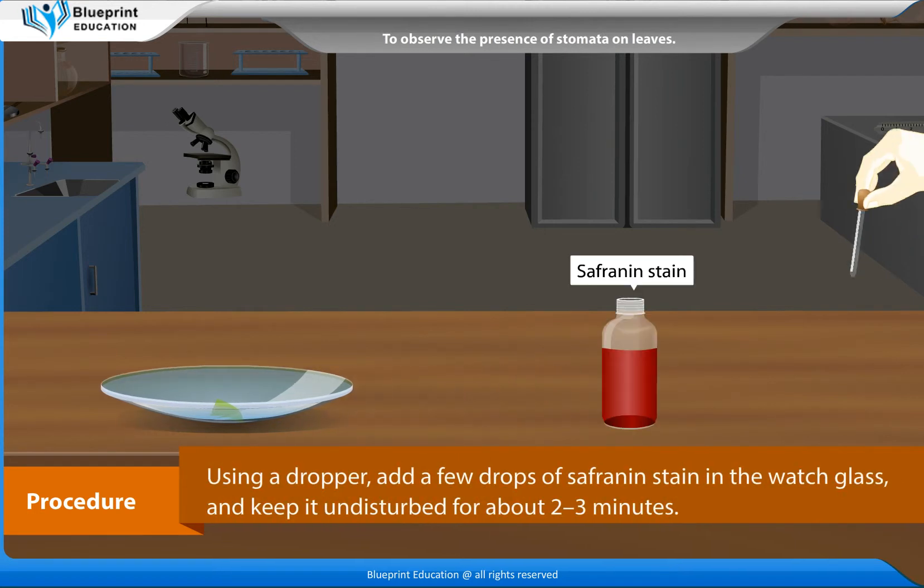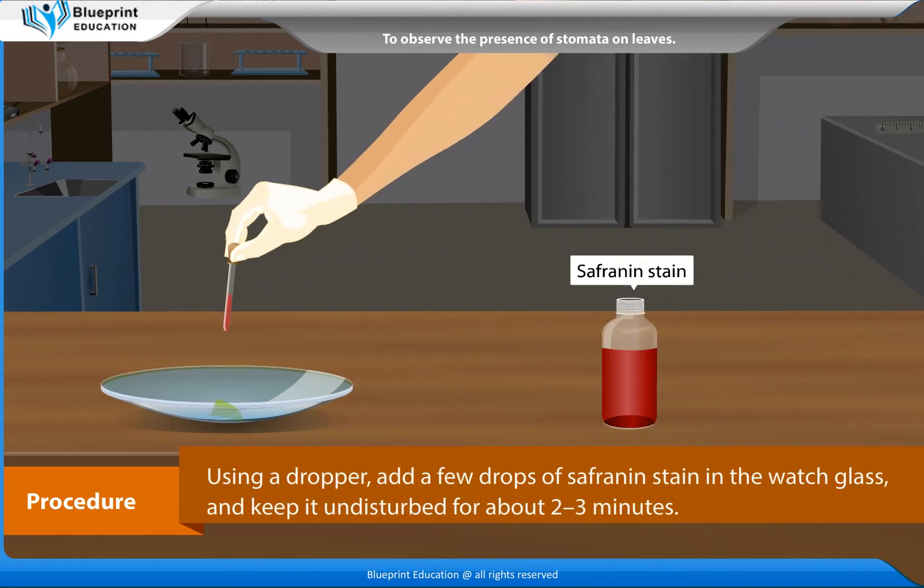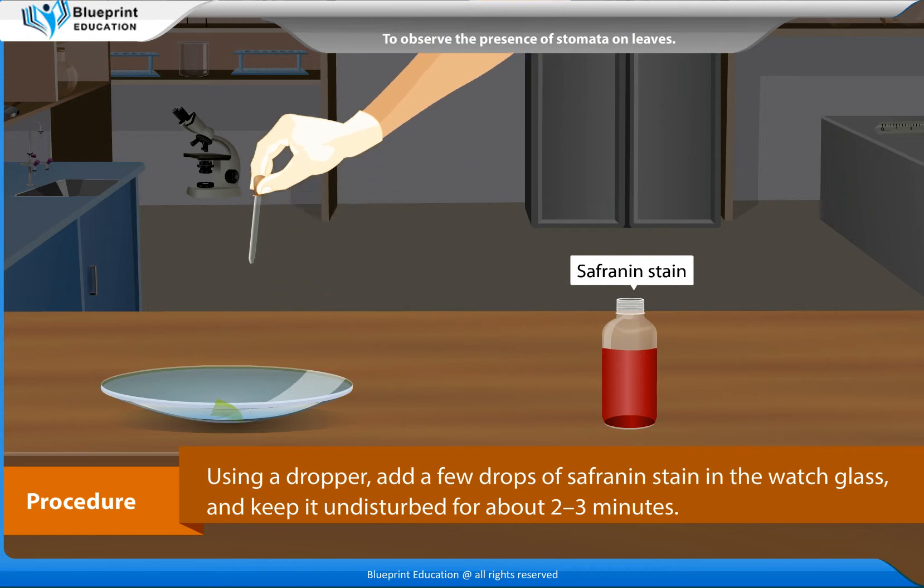Using a dropper, add a few drops of saffronin stain in the watch glass, and keep it undisturbed for about 2-3 minutes.